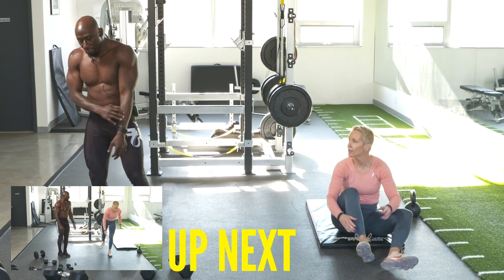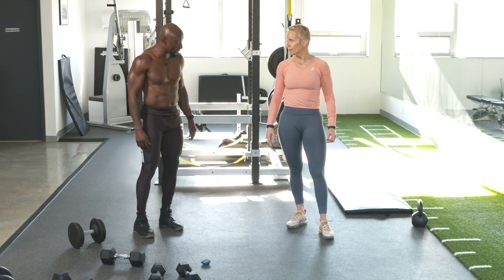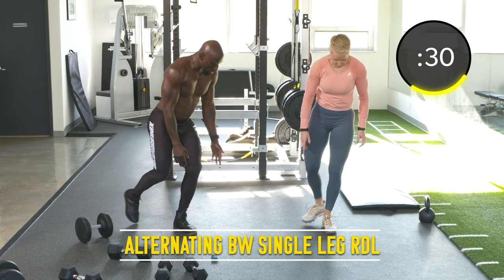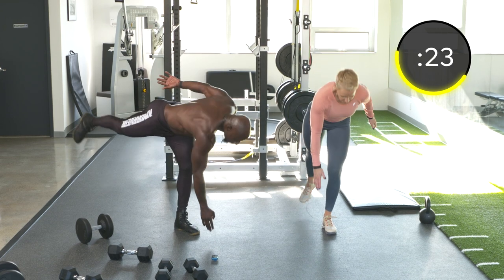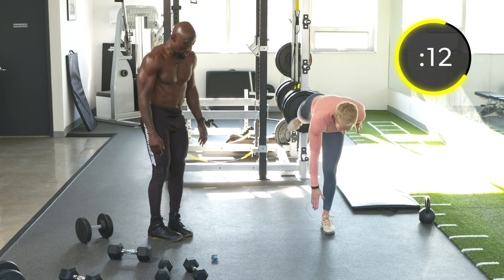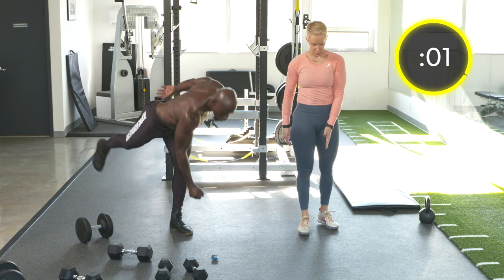Next up: alternating single arm RDLs — Romanian deadlifts, single leg. We're going to do 20 seconds on one side, 20 seconds on the other. Hinging at the hips, just go straight down. You can do opposite arm, opposite leg. Core tight. Try to keep that back straight.